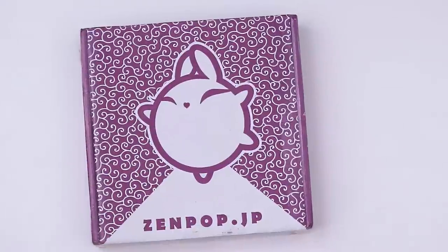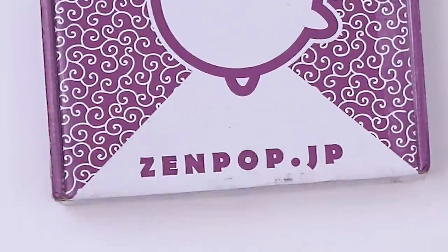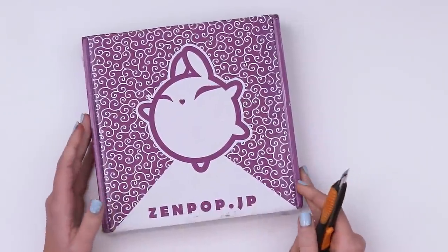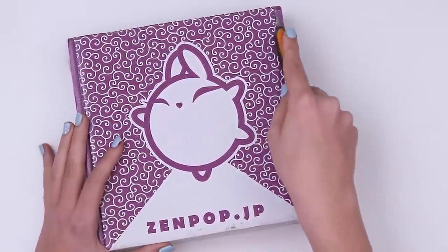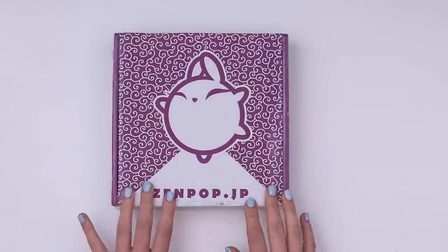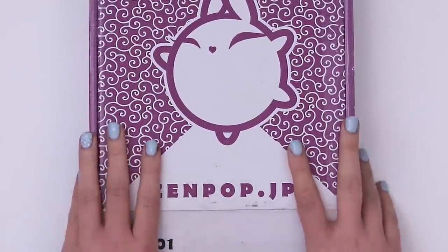Hiya, welcome back. We're going through another Zenpop stationery box. It's actually the first one of the new year. Seems like only yesterday I was opening up the January 2020 box. What a different time. Let's open it up, take a gander at the contents and then we'll try and do something creative with it. Who knows what that'll be — I sure don't.